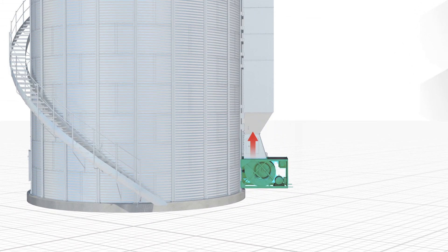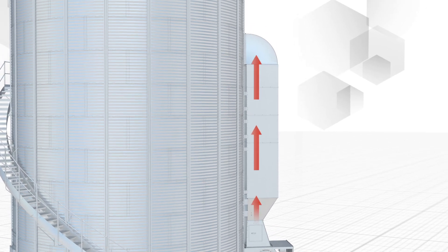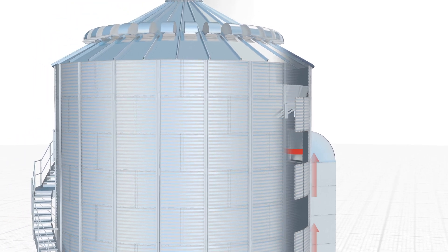Using the Apex control system, the fan and heaters for the EZ-Dry bin are regulated to deliver optimized air flow and temperature to the plenum drying area.